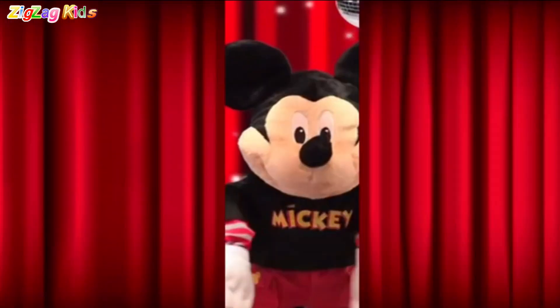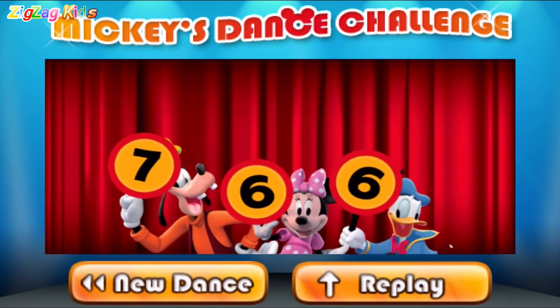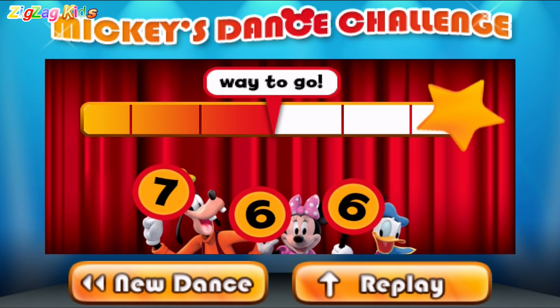Go Mickey! Go Mickey! Let's see what our judges think. Seven! Six! Six! Way to go! You're on your way!